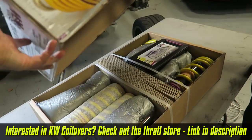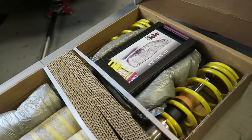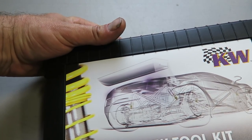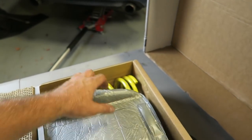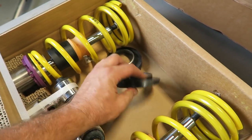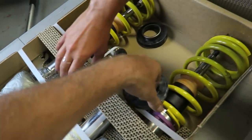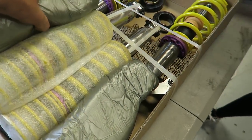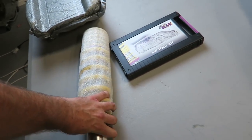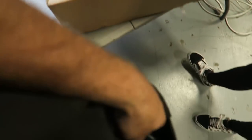Let's get these unboxed - that's a lot of purple and yellow, wow, the packaging is extraordinary. We got a little tool kit here with what looks like a spanner wrench. Looks like some rubber perch mounts - I'm guessing that is our top for the rear spring, but we'll get into that in a minute when we get the instructions out.